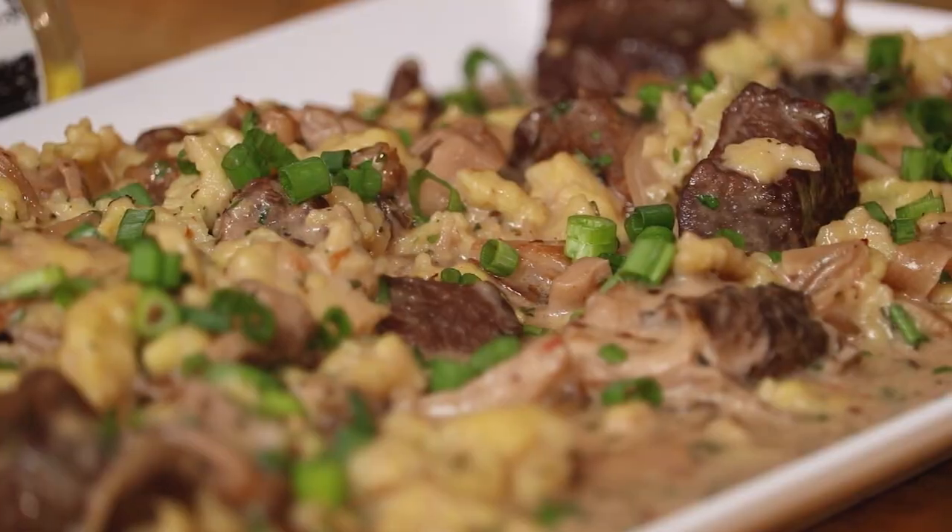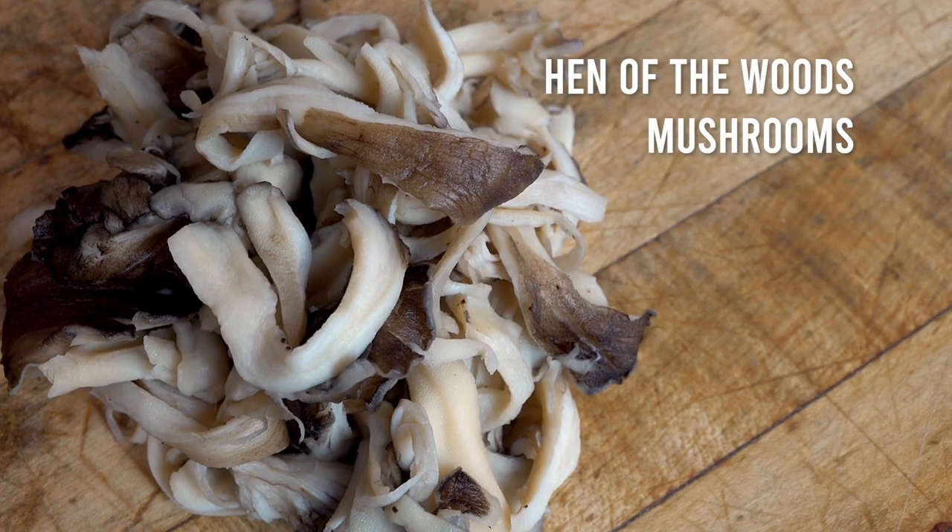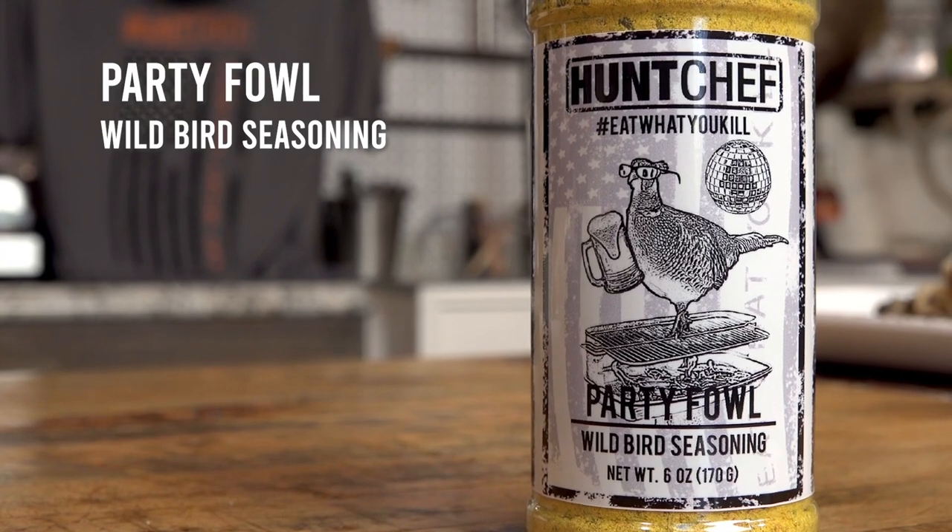Hello Hunt Chef Nation! Today we've got a dangerously delicious riff on a classical pasta dish using Elf Wild Forage Hen of the Woods Mushrooms. We're going to make some spatzle dough, a little bit of California red wine, two great Hunt Chef seasonings — one of them being a brand new Party Fowl. You're not going to want to miss this one, come together.